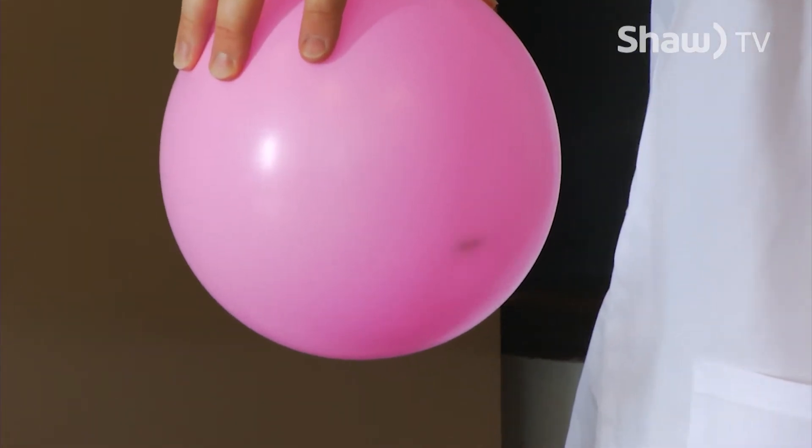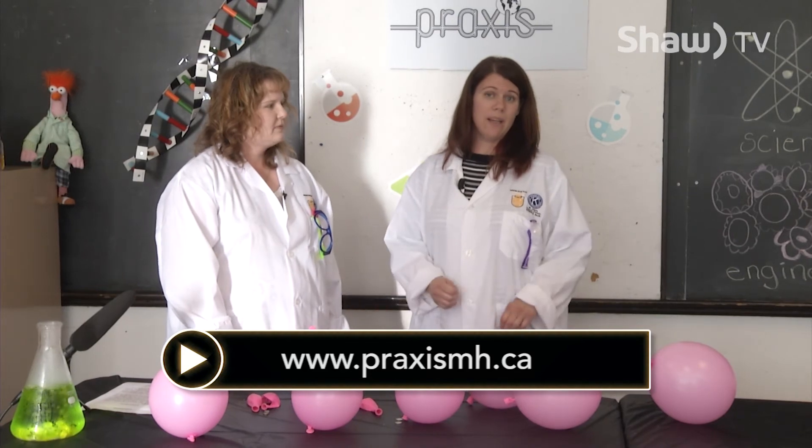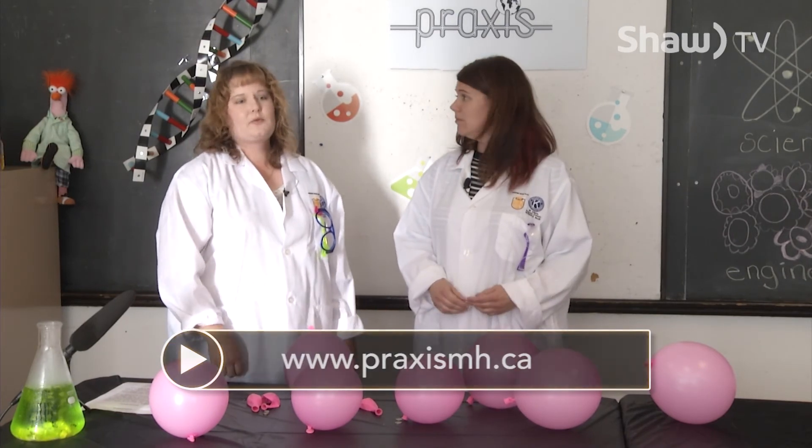That's all we have for today. But for more fun science experiments, make sure you visit our website at www.praxismh.ca. We look forward to seeing you next time. Bye!